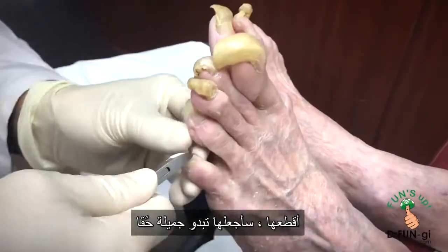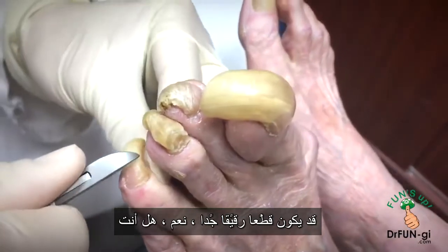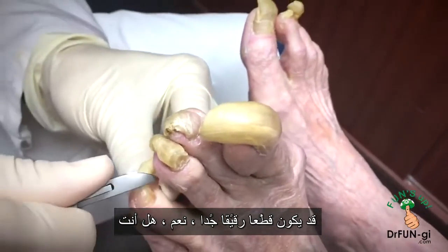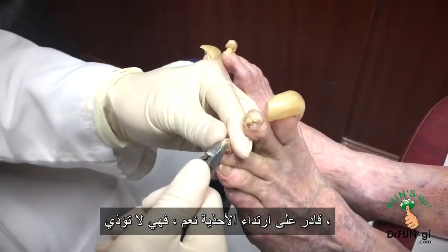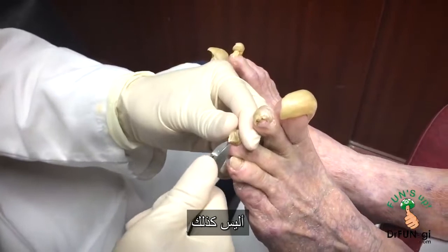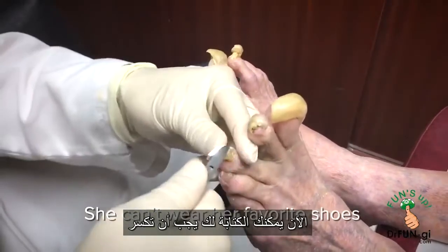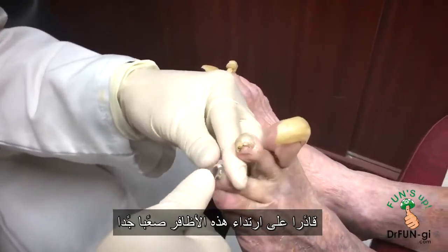Let me see if I can cut them — I'm going to make these look really nice today. We're going to be gentle because it could be quite tender to cut. I'll be very happy to see them go. Are you able to wear shoes? Yes, they don't hurt though. Now you could — you've got to break out all your shoes that you haven't been able to wear.